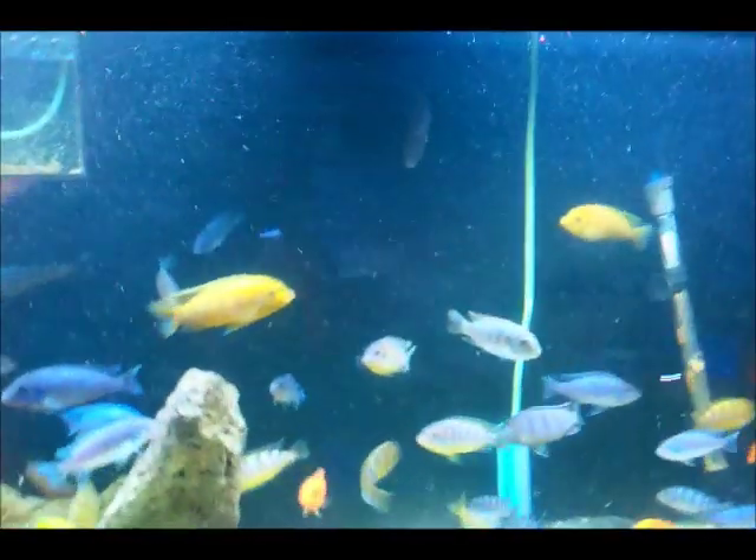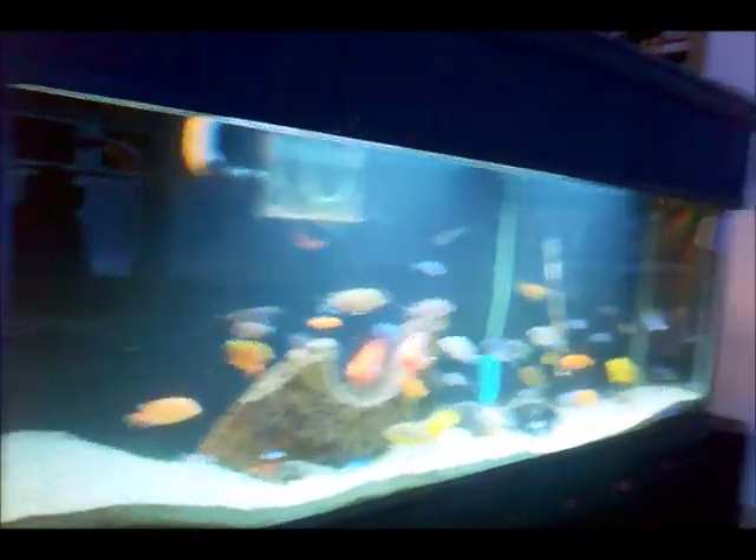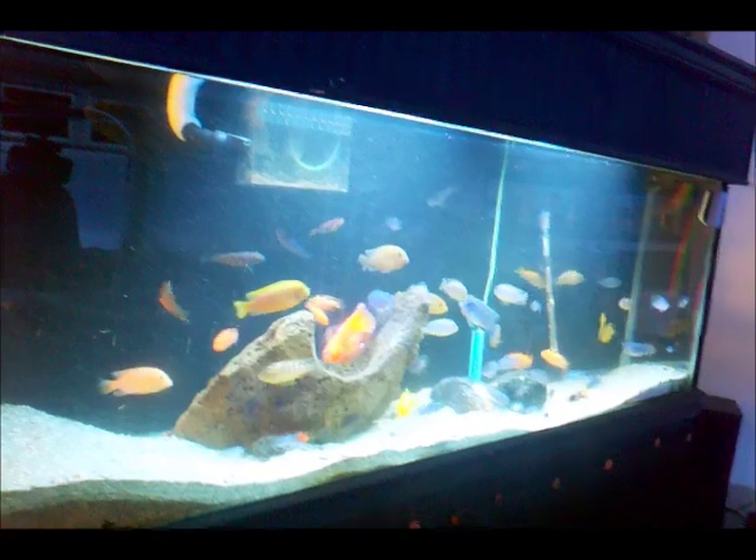Hey guys, Cichlid Mania here, back for another update on my freshwater setup. This video is going to be basically about breeding cichlids — two species to be exact: the bumblebee and the Kenya cichlid. I had a message from Snowmobilin from YouTube and he was wondering how you sex those two species.